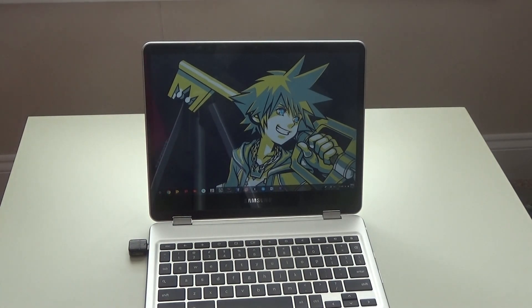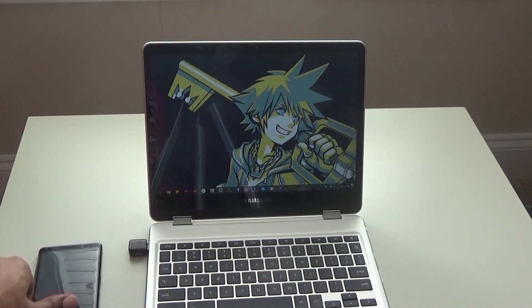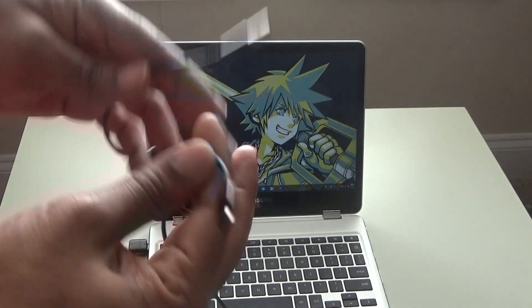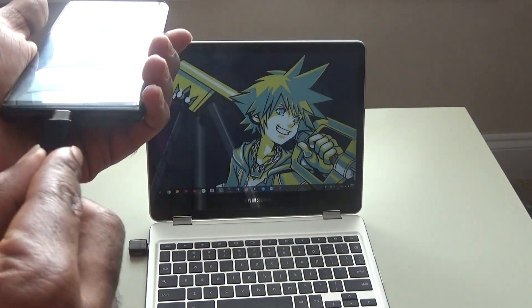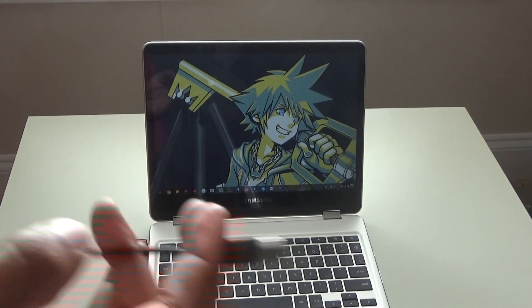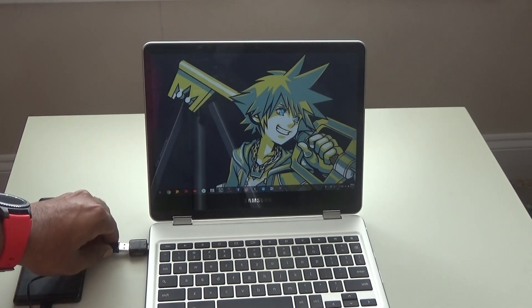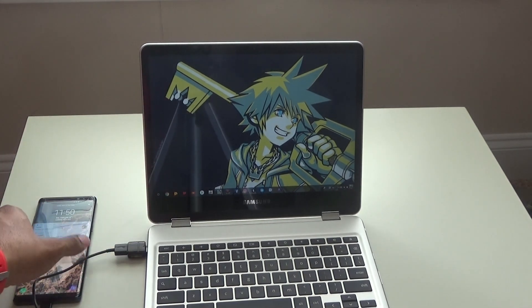Now that we've got that plugged in, we've got our device. This is just the standard charger that came with my Note 8. I'm going to plug one end into here, which is the USB type-C side, and over here we're going to plug in the USB. Perfect — phone lights up.